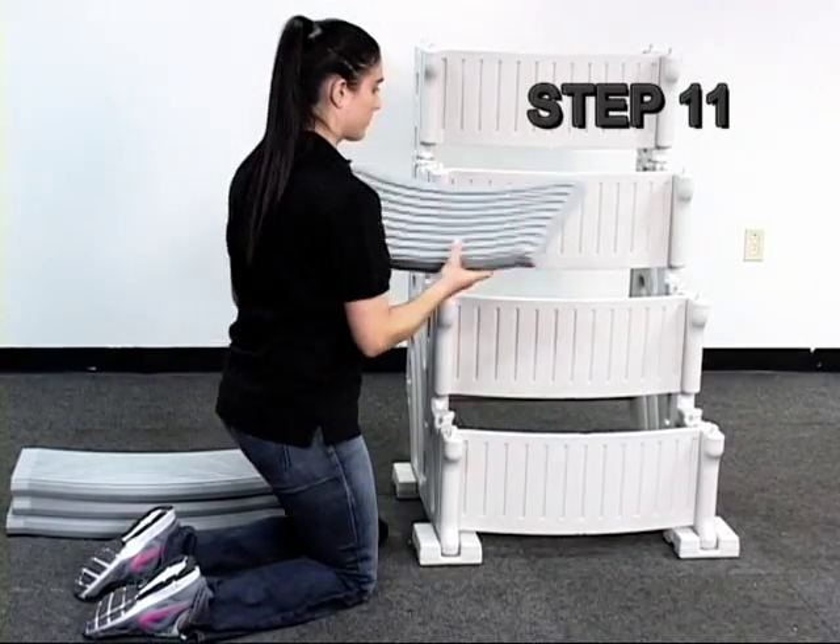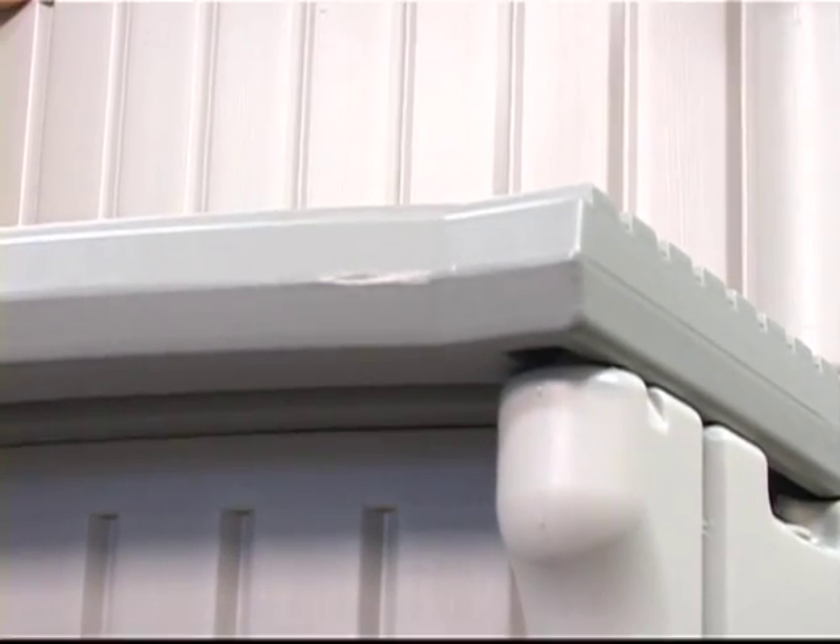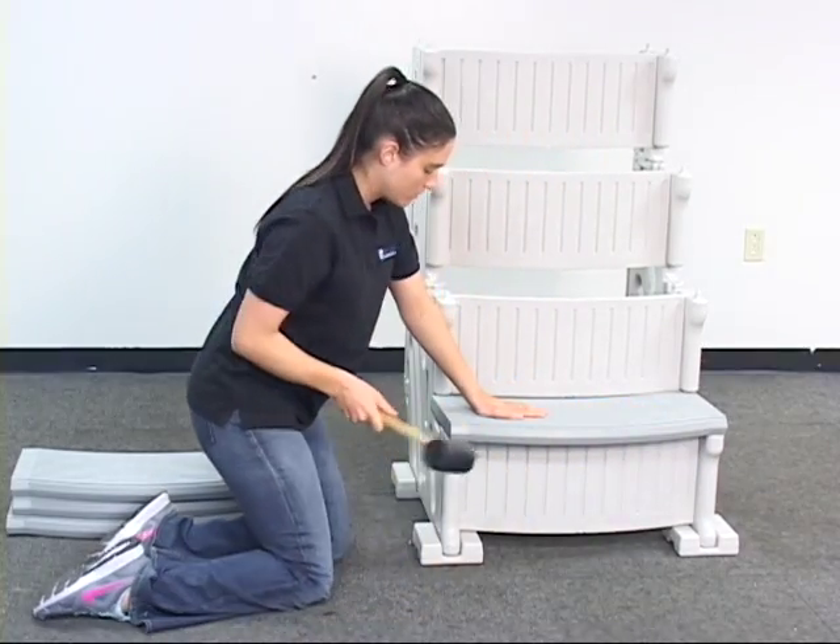Step 11. Place the first tread over the tabs, then tap inward. Install the next two treads the same way.